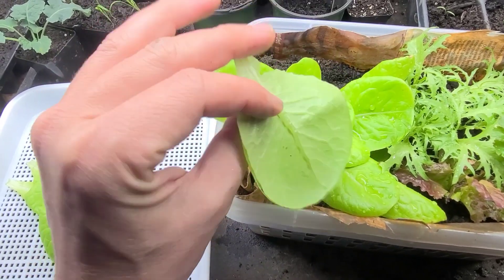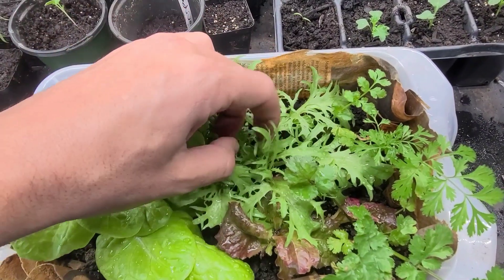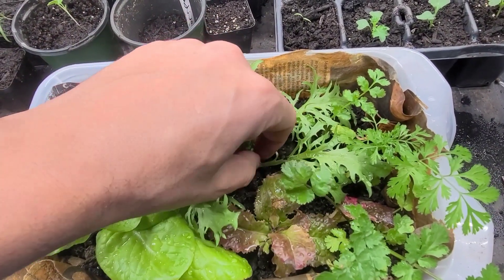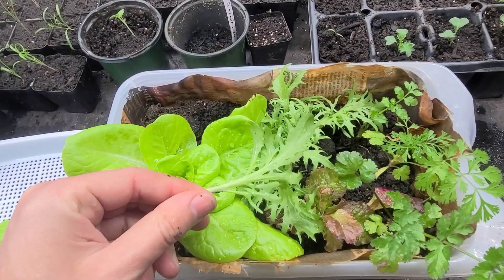It's fresh — nothing in there, no chemicals, everything is organic. I have endive as well, so I'll basically just snip from it.